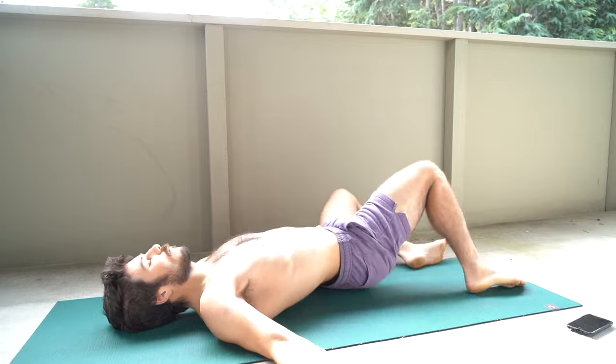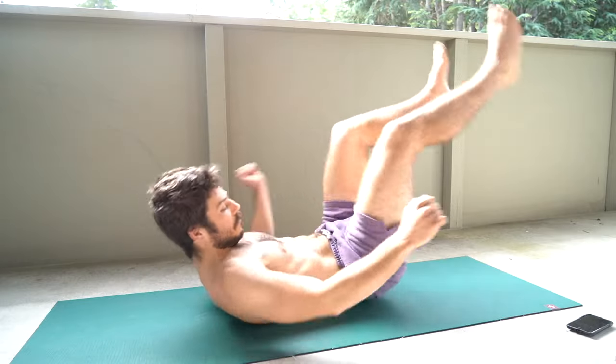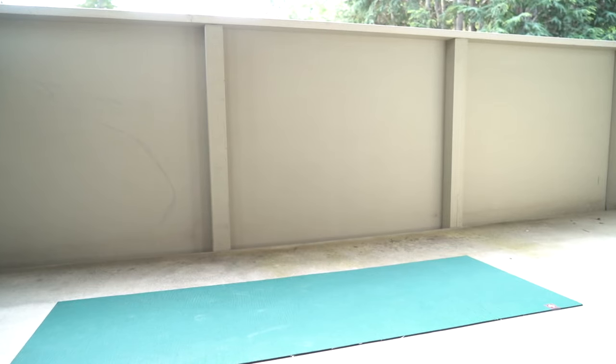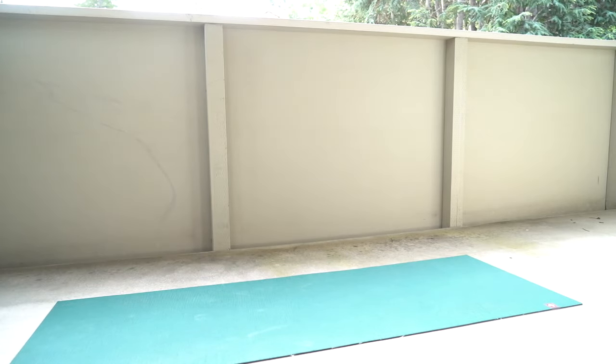That's a wrap! You got the warm-up, you got the full workout, and the cool down — all in 15 minutes. Hope you enjoyed this. Always fun for me. See you soon.